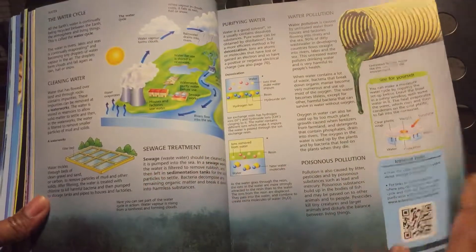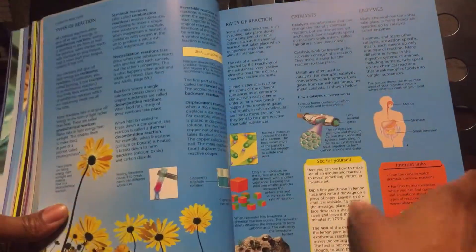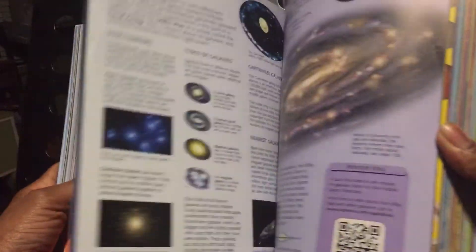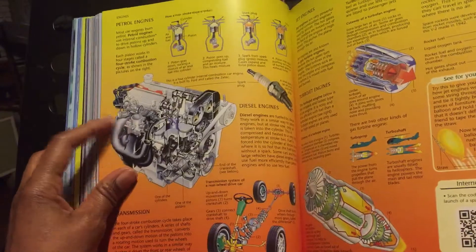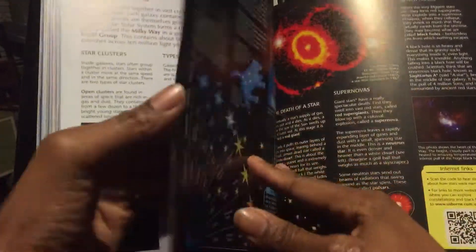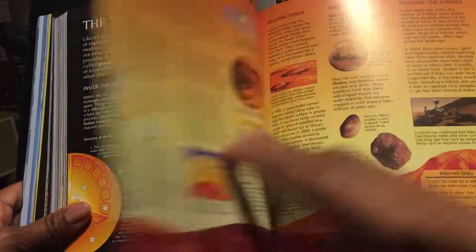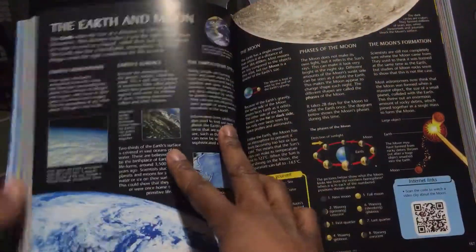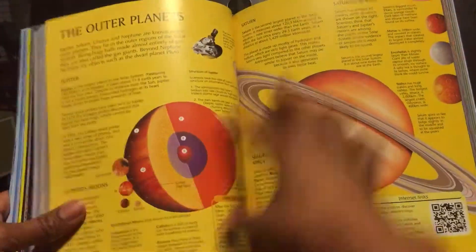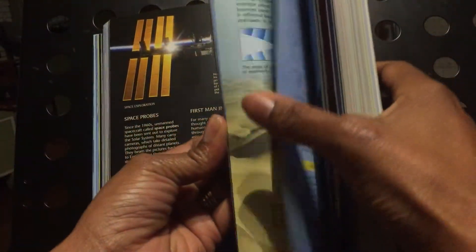I'm skipping some pages, so let me flip through a little bit. It even shows you the inside of an engine, the galaxies, stars, constellations, the sun, earth and the moon, the outer planets, space — so many different things. It even has a section on music.